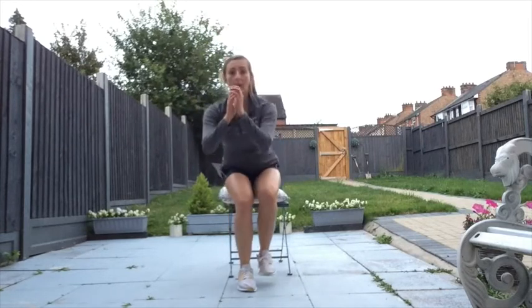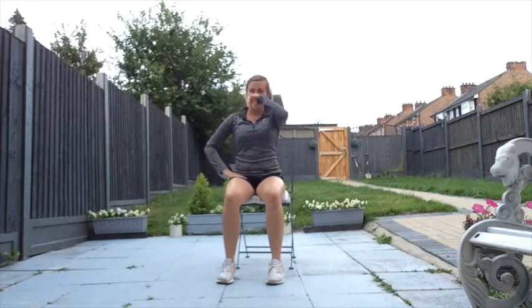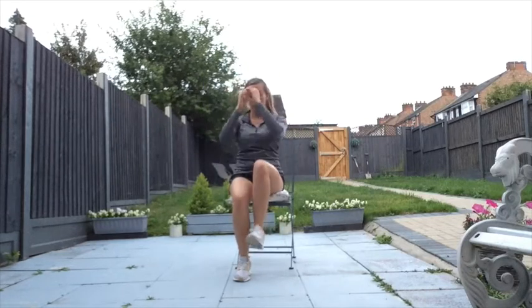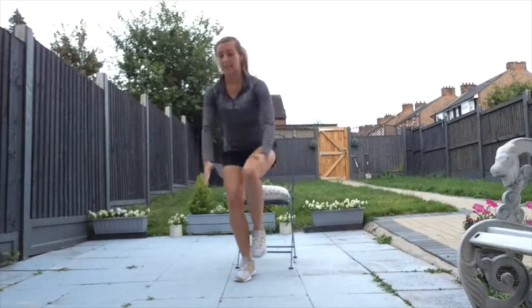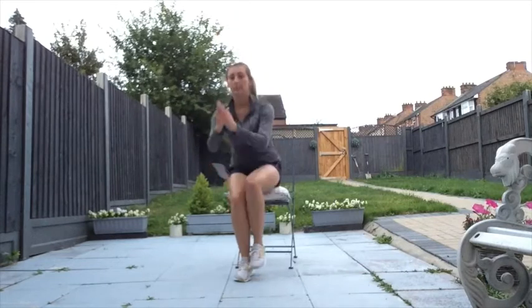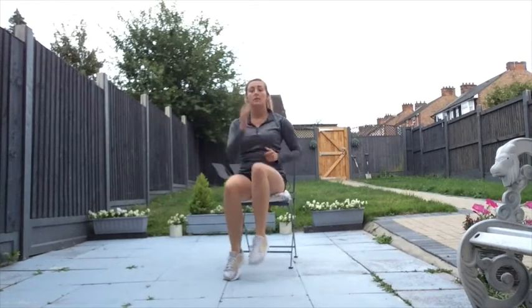Keep marching while I show you the next one. The next exercise — if you don't feel comfortable with this, go back to the previous one — you're going to try and come up to standing on one leg and then sit back down. We're going to try eight on each side. If that's not for you, please don't worry, just go back to both feet. Let's go — eight, seven, six, five, sit down softly, four, three, two, one. Have a little rest.